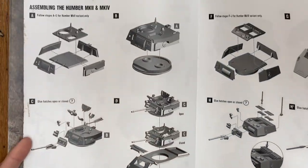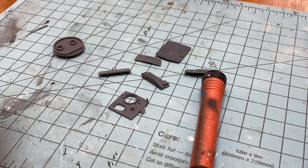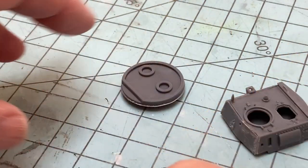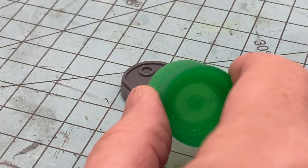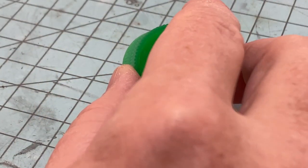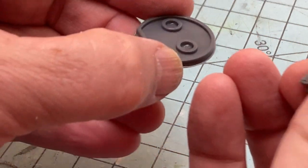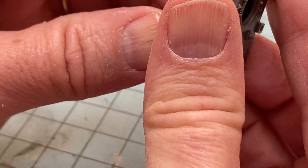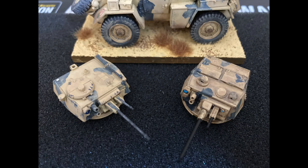Assembly starts with the turret, which is the only real visual difference between the Mark II and the Mark IV Humber. However, depending on which variant you choose, there's a different top plate on the vehicle body as well as a different insert that goes on the bottom of the turret. Note, if you go with the Mark II vehicle top plate, you can fit the Mark IV turret into the larger diameter hole. You do have enough parts to build both the Mark IV turret and the Mark II turret — they are different shapes and have different hatches.